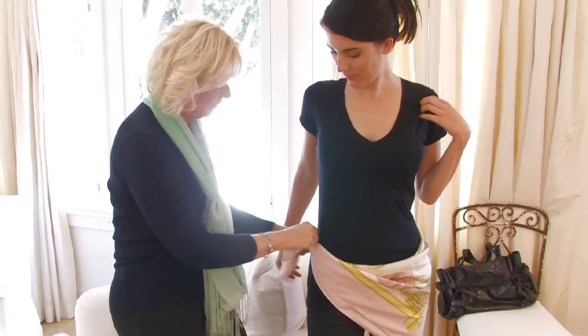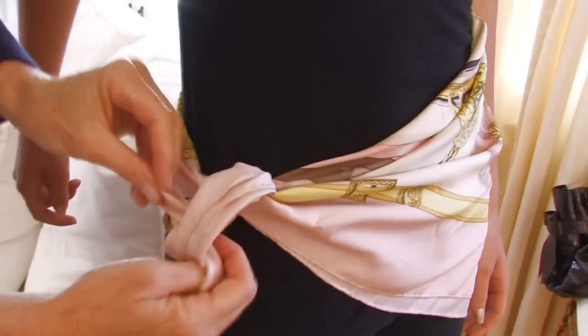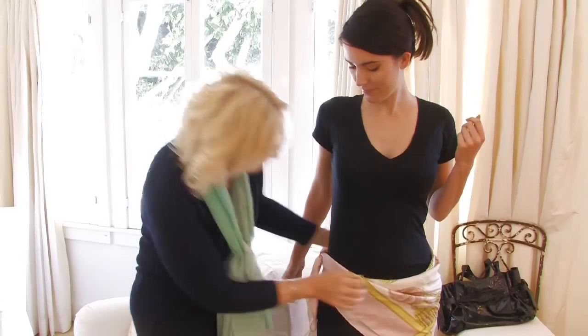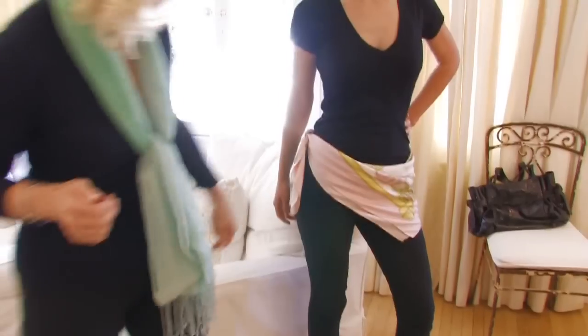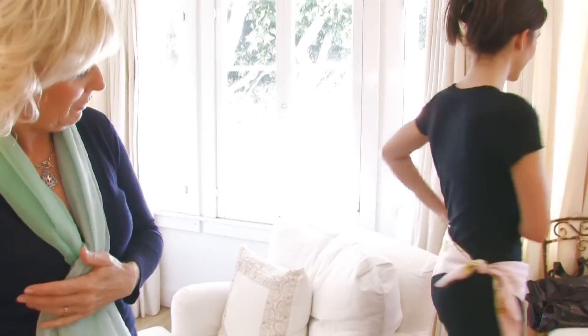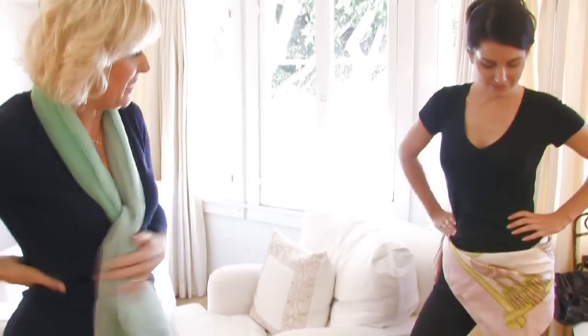This is also fun if you've got a little sheath dress on or a simple t-shirt dress — just to funk it up a little bit. And if you're narrow through the hip and want to show off your waist, it gives you a lovely line through here. It's not so much of a statement that you think, what am I doing? It's just a nice, light way to freshen it up for springtime.